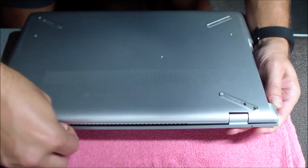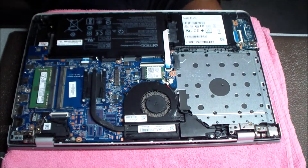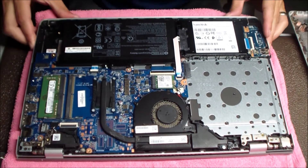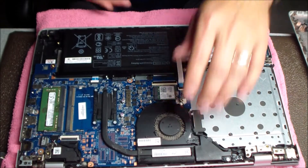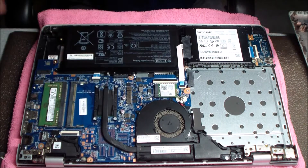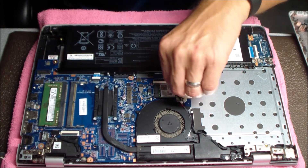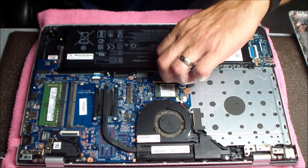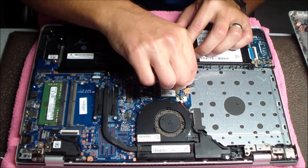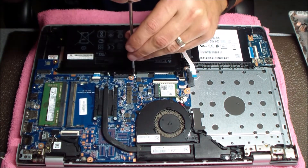Now that I got the bottom part pried up a little bit, I'm going to work it from the front here, and that really helped everything out. Now I have access to this internal battery. I ended up detaching the hard drive cable — I didn't want to take out the battery and rip a cable because it was slightly in the way, so I pushed it out of the way to make sure I didn't break something.